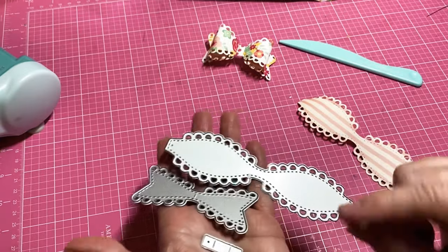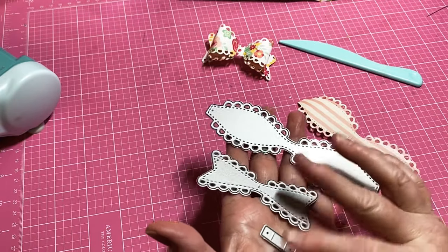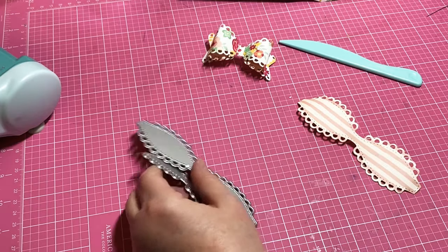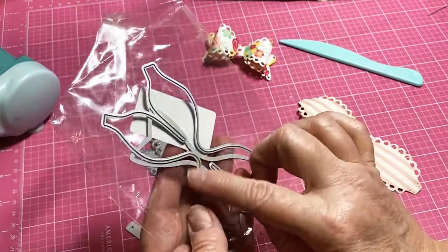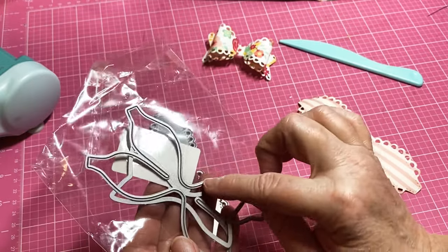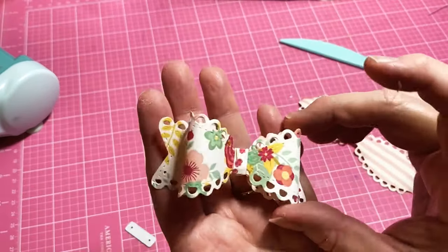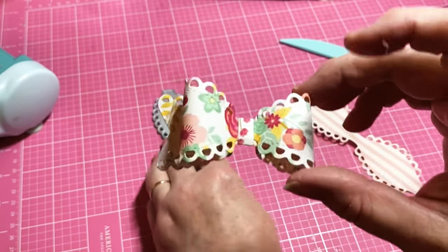Here are the three pieces — I have a Big Shot that I use with this, and that makes it super simple. This bow die set did come with another bow die, but I don't really care for that one as much. I like this one where it comes out looking like this.